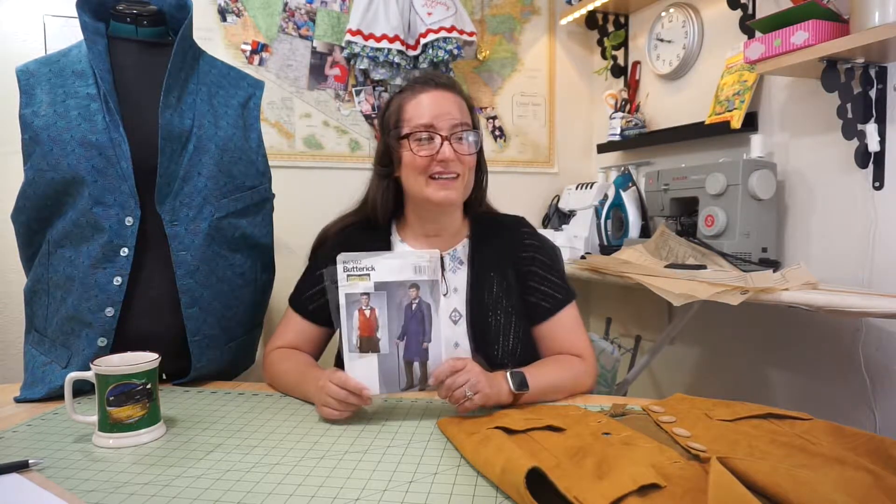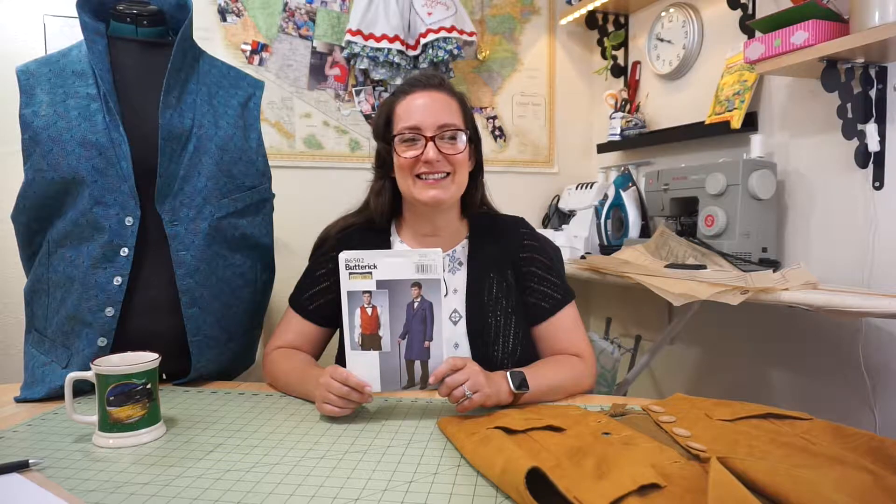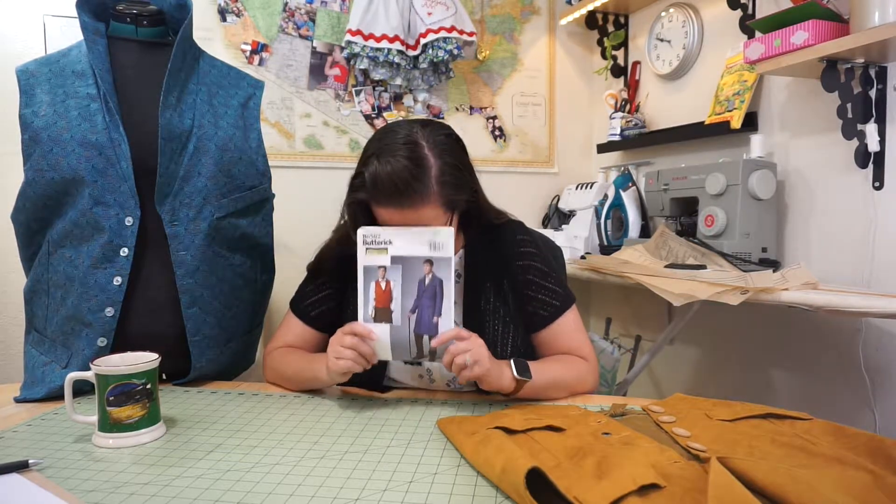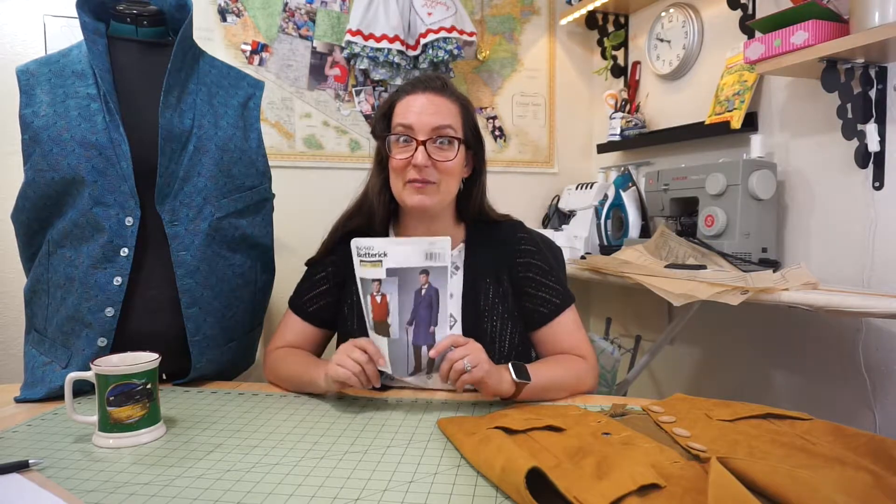Hi, welcome back to my channel. I'm Teresa. You might hear my children in the background — I have my seven-month-old and my four-year-old helping me today. You might hear them throughout the video and I apologize for that.